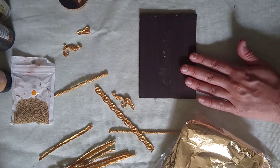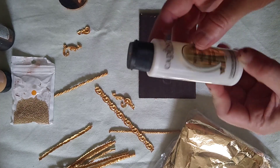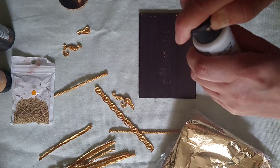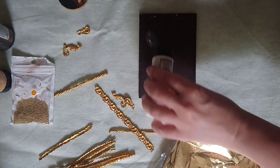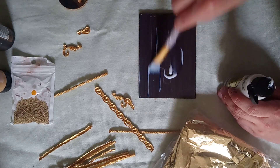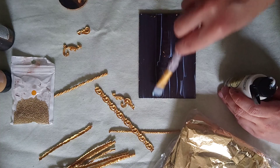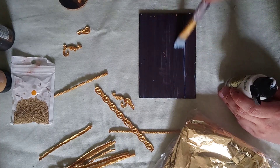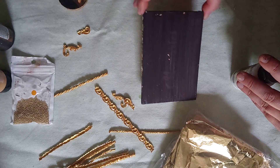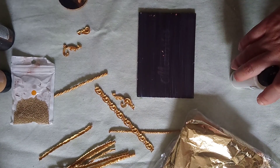You need to cover the surface first with this special glue which is for the metal leaf. This one is from Cadence, but you can get Pentart and Daily Art as well that make that type of glue. So we apply a little of the glue on the surface — the whole surface — because we'll be covering the whole top. We need to leave it for a little bit until it doesn't dry completely, but it becomes a little bit less sticky, so I'll take a little break here.